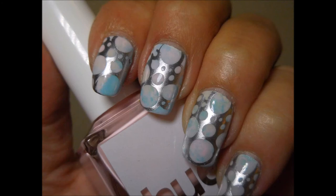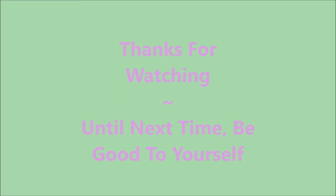I hope you enjoyed this one. Leave me a comment down below — I always love talking with you. That is all I have. Thanks for watching. And until next time, be good to yourself. I'll talk to you soon. Bye.